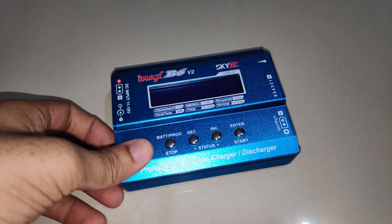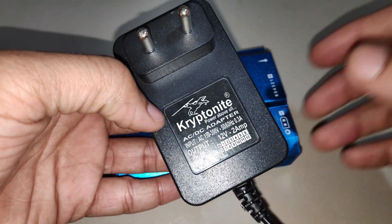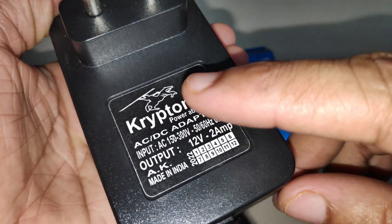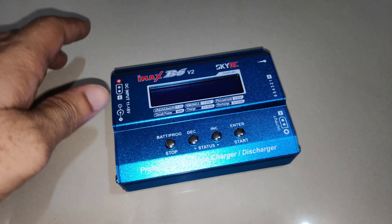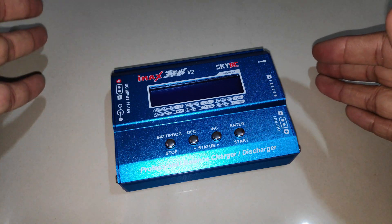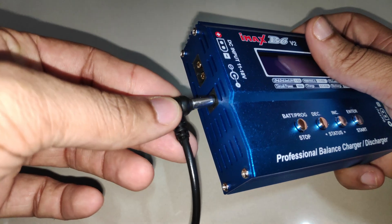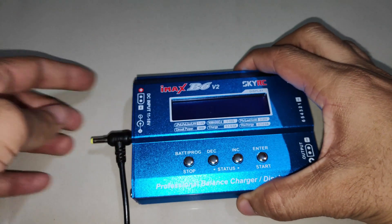To power up the charger I have a DC power adapter I got from a local electronics shop. It has an output rating of 12 volts 2 amps, and the charger accepts 11 to 18 volts — and I believe up to 6 amps. I'll connect the power adapter to the charger and power it up.